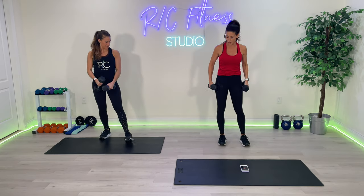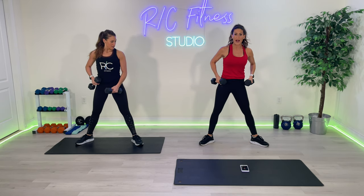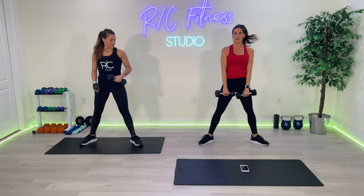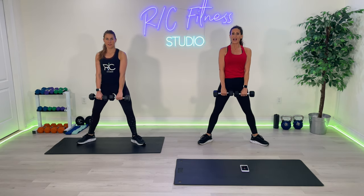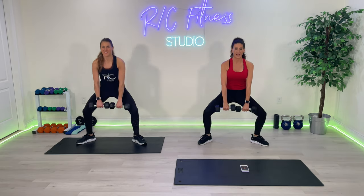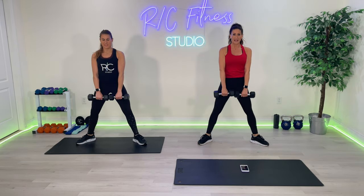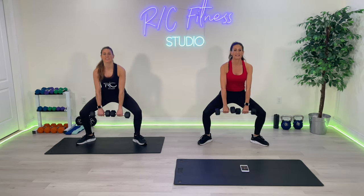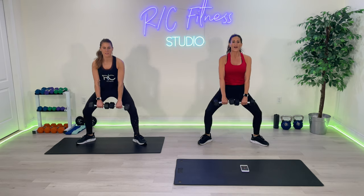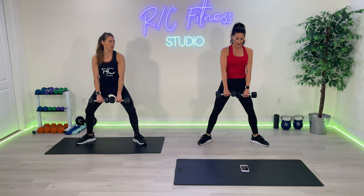Now we're going to do a set. Instead of toes forward, we're going to get different angles of those glutes, hitting different muscles back there — we're going into a sumo squat. Your toes are out slightly, we're just going to let the weights drop right between the legs, no arms. We go down — fifteen. Three, two, one — drop and squeeze. Two, three, four, six, seven, eight, ten. Five more, and we hold at the bottom — five, four, three, two, one. Bring it up and hold, back down.